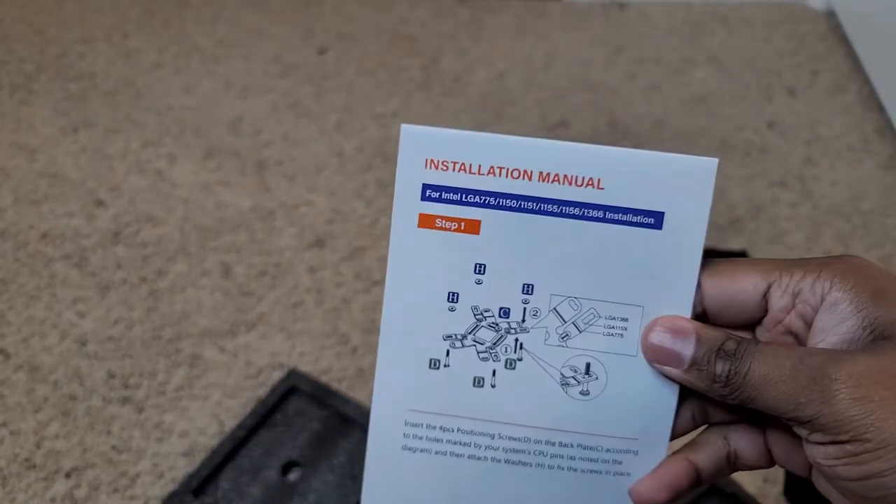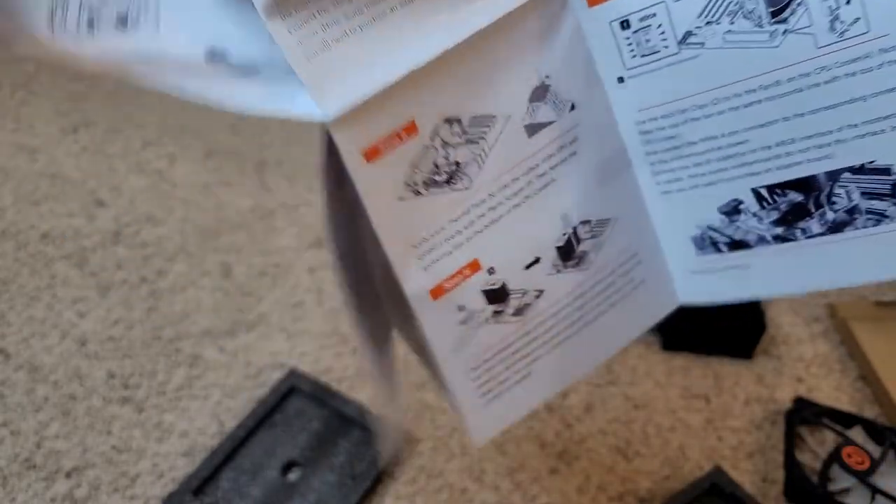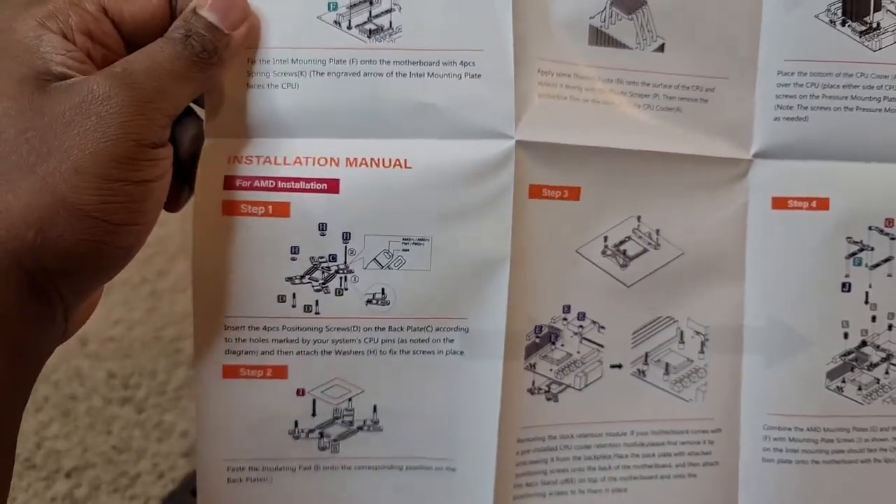And you also get installation guides in the box for each individual CPU socket. It's pretty good — step-by-step instructions for both AMD and Intel.